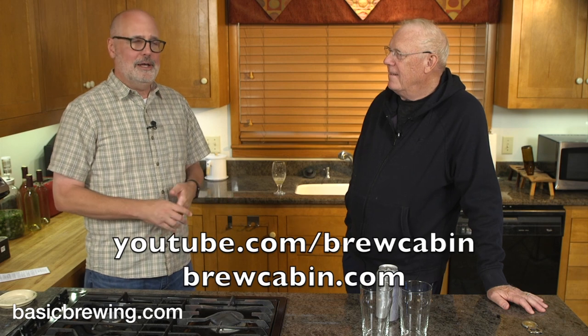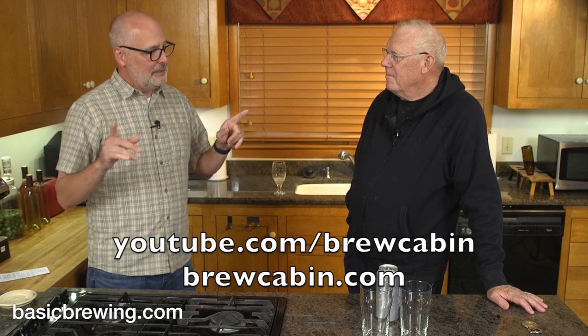I love it. He has the Brew Cabin YouTube channel and blog. I've been working with Matt and with Chris Colby to formulate recipes for the audio side — we do a recipe development series. Matt and I came up with this recipe on the show, and you can hear that episode on how we actually formulated this beer. Not only did Matt brew the beer and send us the beer, but he's sending us a video postcard to show us how he did it. So take it away, Matt.